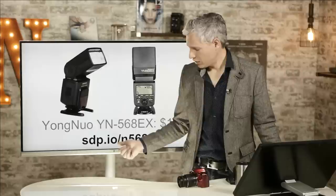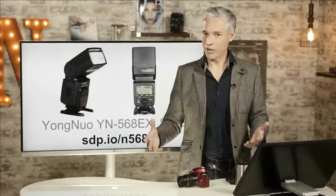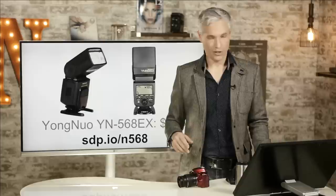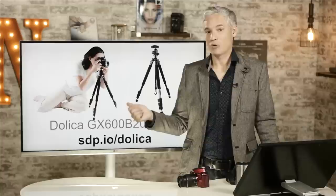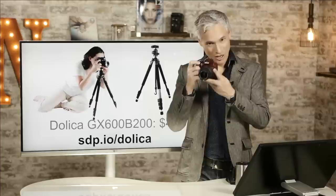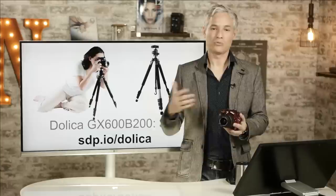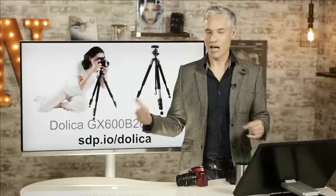I also recommend the Yongnuo YN568EX flash. The on-camera flash causes red eye and harsh shadows — simply using an external flash lets you bounce light around the room and moves the flash farther from the lens, creating much more flattering lighting. This flash is only $125 but is about as powerful as Nikon's most expensive $400-$500 flashes. I'll also suggest the Dolica GX600B200 tripod — it's a great all-around inexpensive tripod. Even if you upgrade later, you'll still use this inexpensive tripod for travel and casual use because it's so small and light.